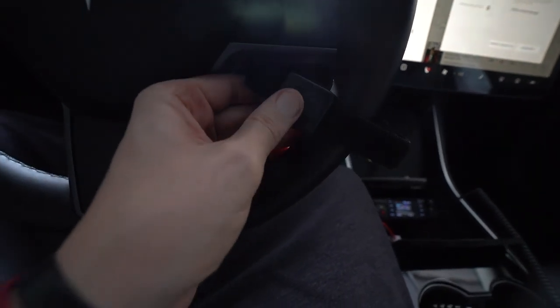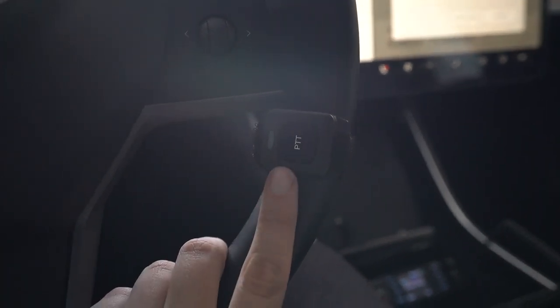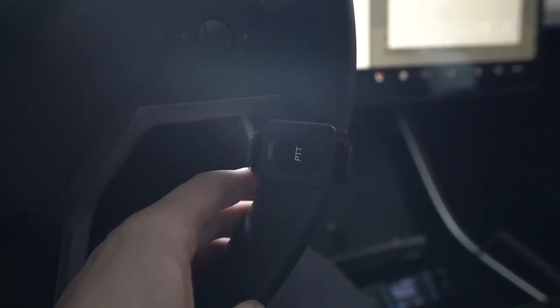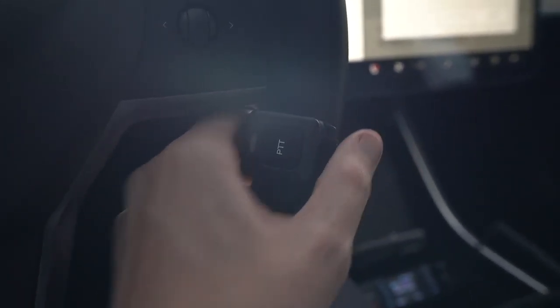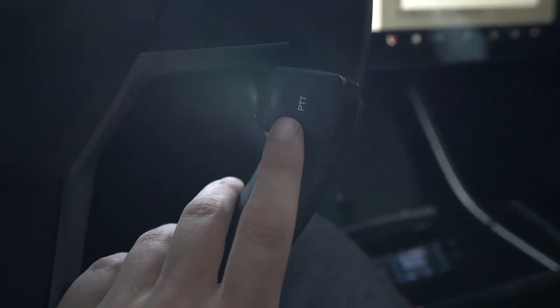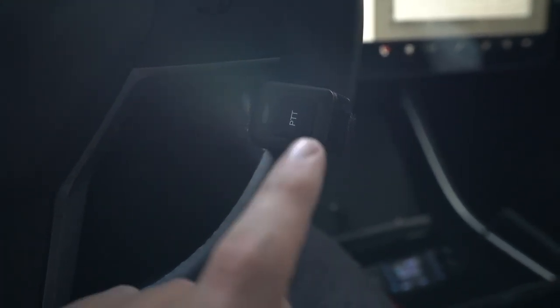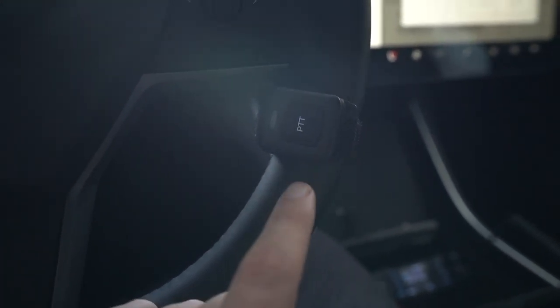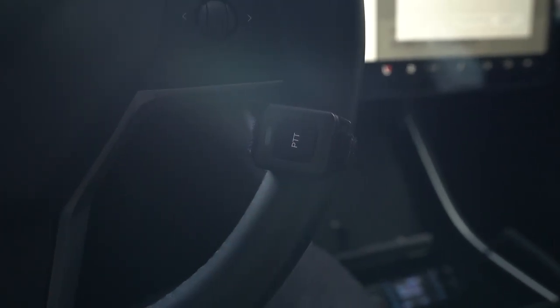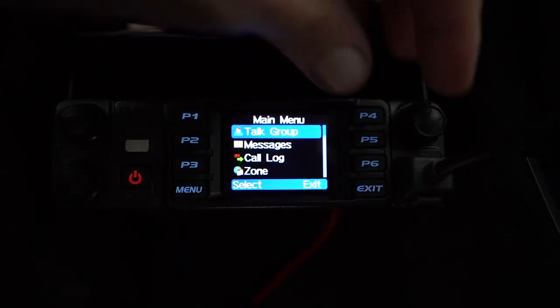I am going to mount this to my steering wheel. Let's do that right now — and there we have it, mounted up on the steering column. This Velcro strap does come with the PTT button, so this is not something extra. Now, how do you pair up the PTT button with the radio? First things first: turn on your PTT button by simply pressing it. When you press it, it's going to start to flash — that means it's in searching mode, looking for a connection to the radio. Let's go down to the radio and get it connected.